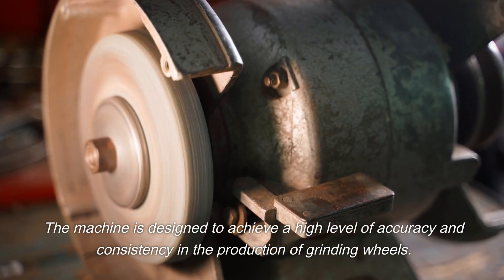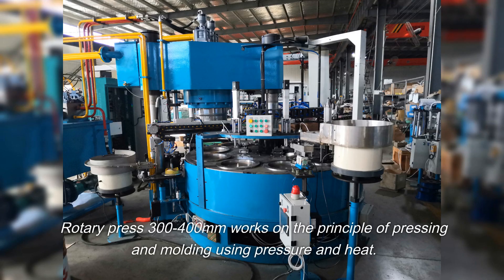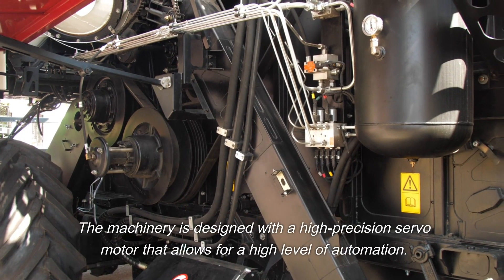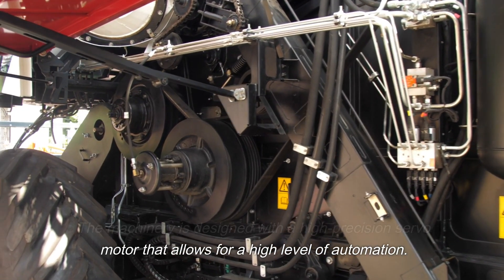The machine is designed to achieve a high level of accuracy and consistency in the production of grinding wheels. It works on the principle of pressing and molding using pressure and heat, and is equipped with a high-precision servo motor that allows for a high level of automation.